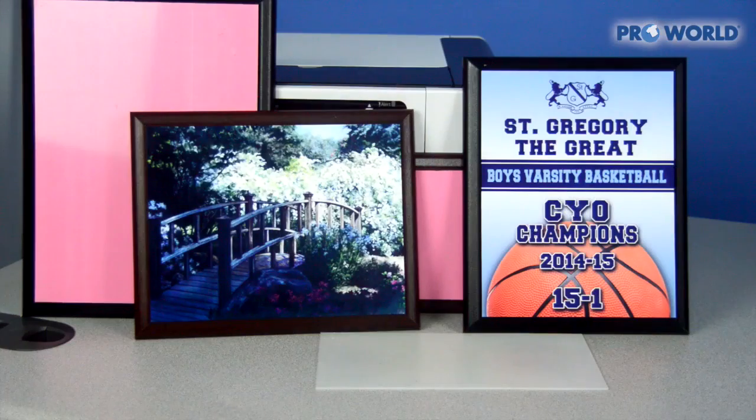Hi, I'm Danielle from ProWorld and today I'm going to show you how to print a plaque using your standard heat press. The plaques that we offer on our website have a few different sizes and colors. They all have a nice white glossy finish to them, so it's perfect for displaying any award or a memorable photo.